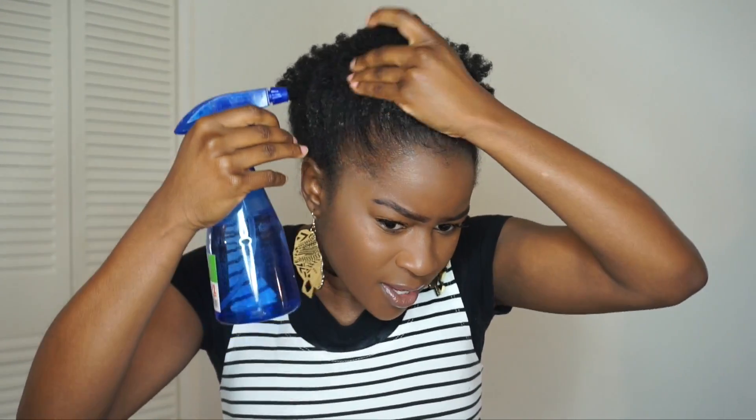So you guys can see my hair is pretty flaked up. What I'm going to do is take some water - warm water works well. What the water is going to do is activate the gel, meaning it's going to make the gel get back to its gel-like state instead of being dry and flaky. You already have product in your hair and you don't want to add more product on top of the flaking. So I'm just going to take my spray bottle and spray it all around my hair since we're going to be wearing our puff again.